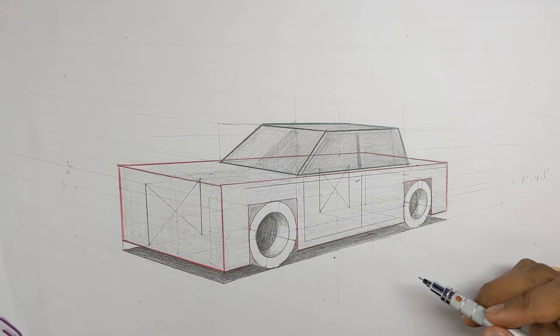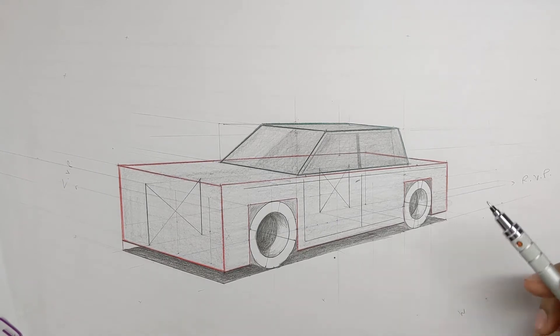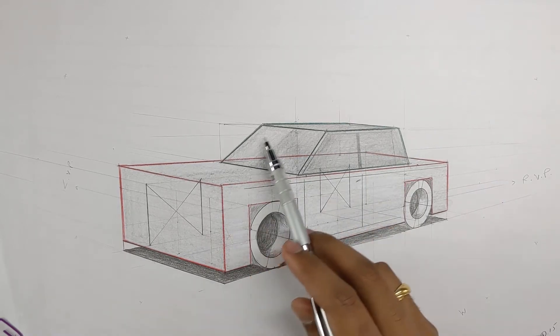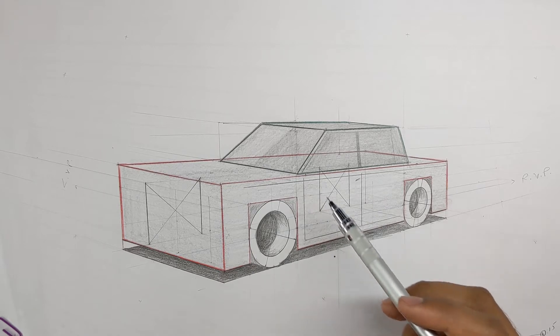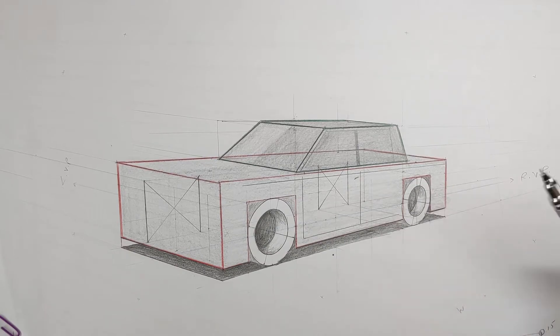Hello everyone, welcome back to episode number three on how to draw cars. In this episode we will be learning how to draw the greenhouse of the car — meaning the windshield, the side windows, and the roof — and we will learn how to attach this to the body of the car that we have drawn in our previous video.